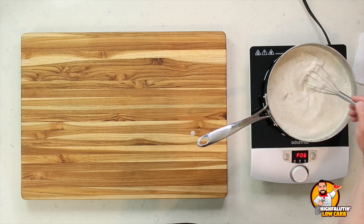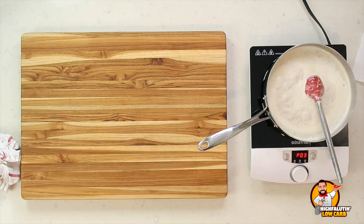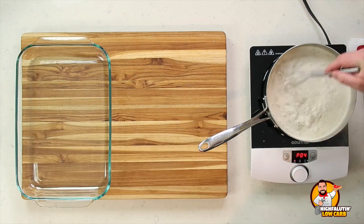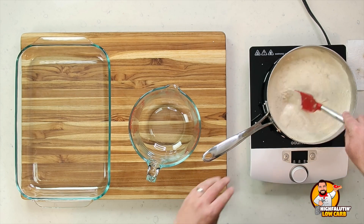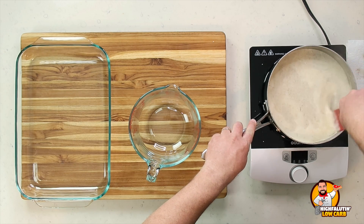Meanwhile, I've got a pot of water on the stove starting to come to a boil so I can put our green beans in. I'll meet you back here in 10 minutes.